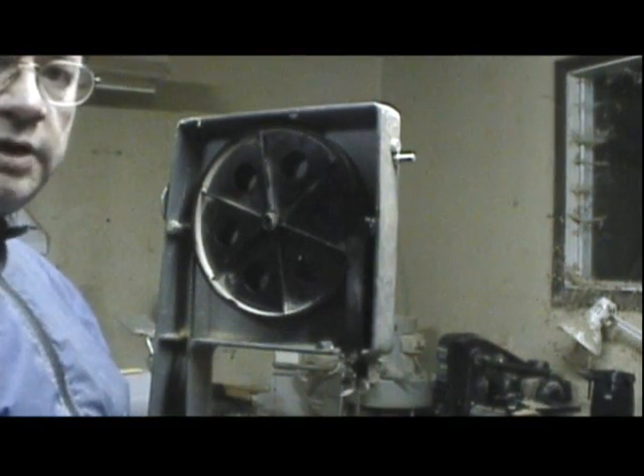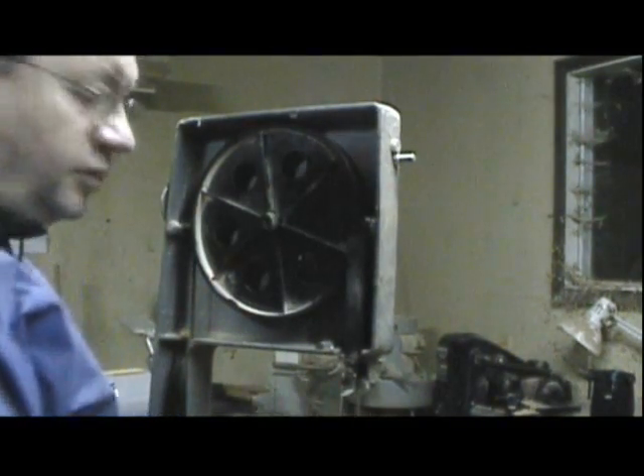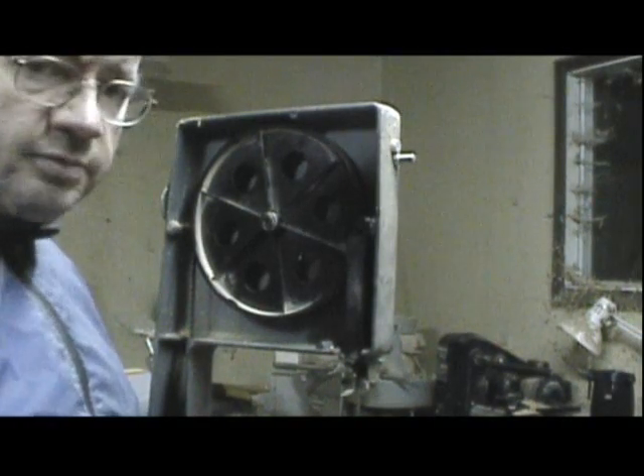I've got a mark on the blade, simply with a felt tip pen, just to let me know where I've begun and ended. The shine on the tooth will probably tell me, but it'll be a help. Let's get a better look.